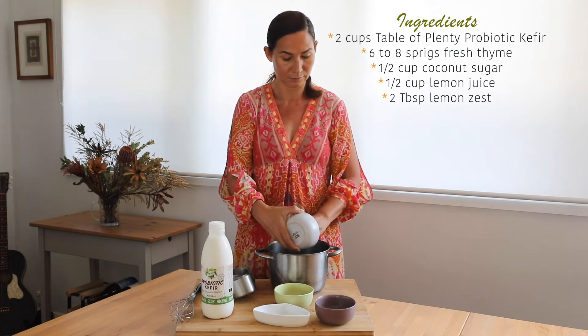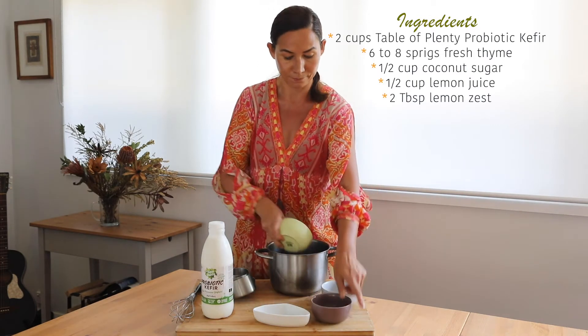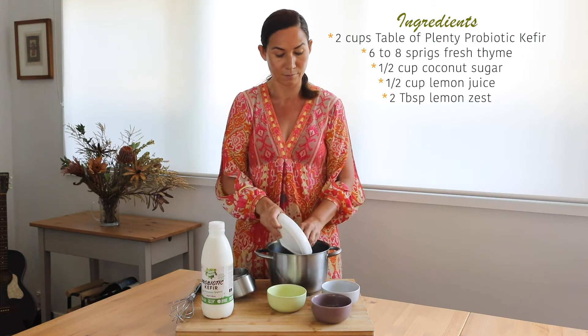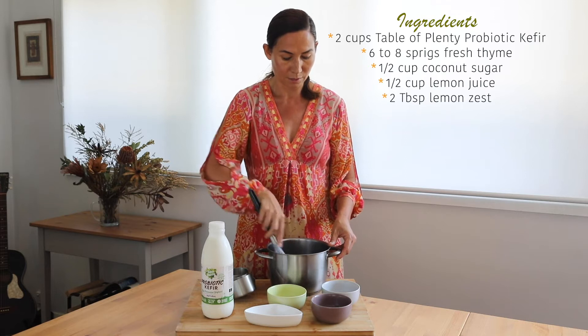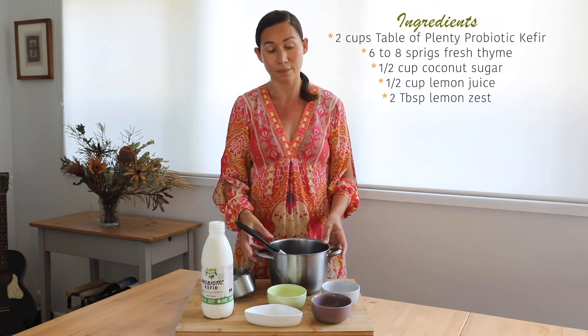Lemon juice, sugar, and the thyme. Just whisk that together, then we put this over a heat and let the sugar melt.